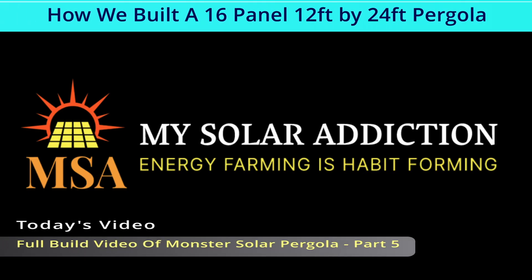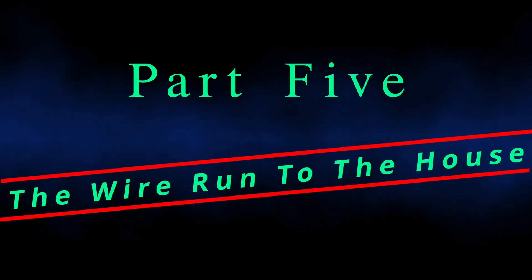Welcome to my solar addiction. Today's video is the full build video of Monster Solar Pergola, Part 5: the wire run to the house.